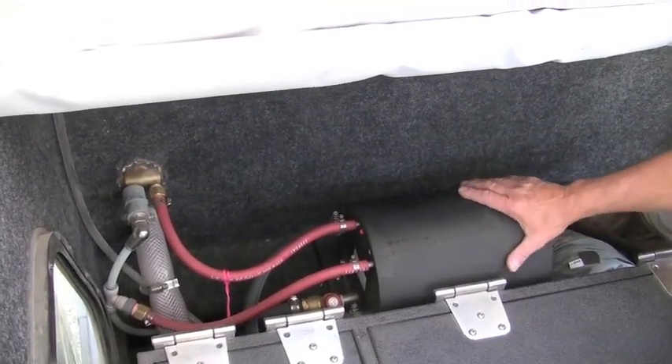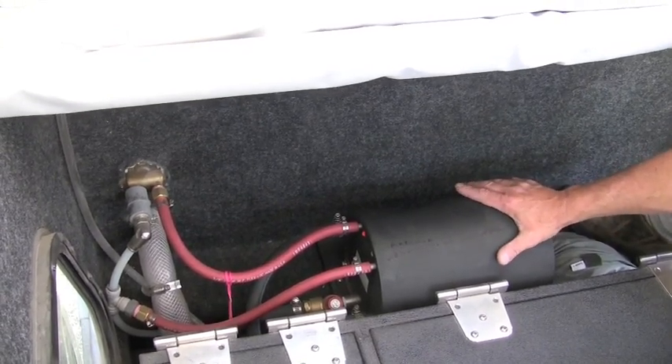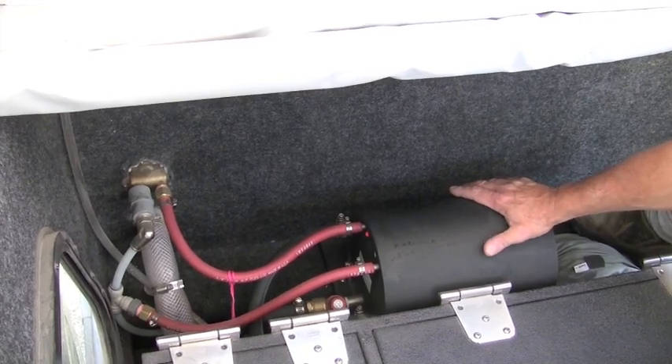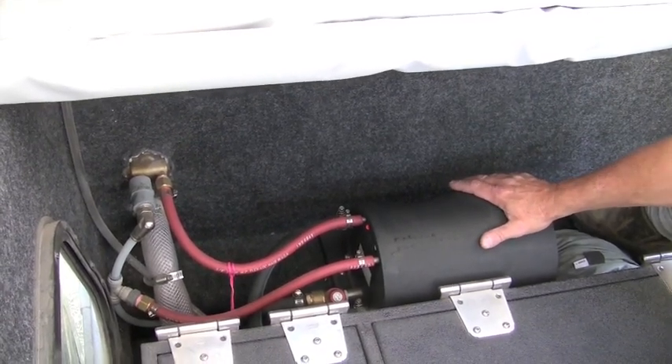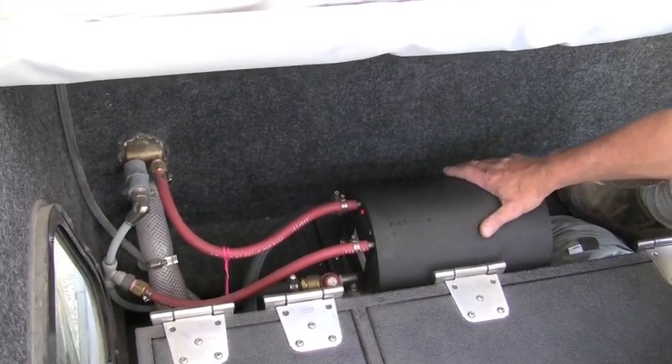This tank is part of our onboard hot water system. We prefer to store hot water for later usage than having to run an engine or an appliance in order to heat water. This tank holds 1.6 gallons of water.